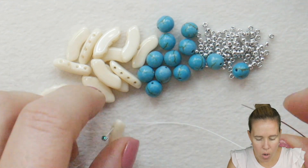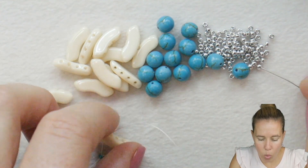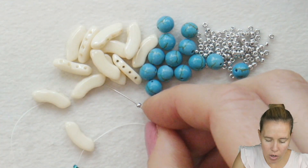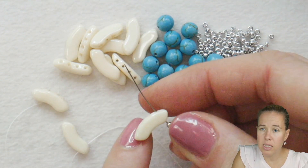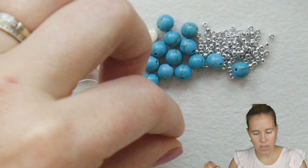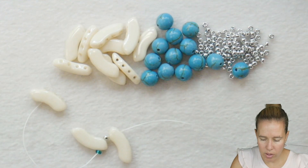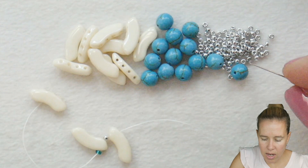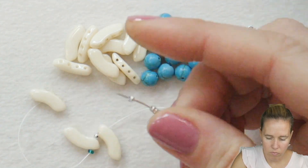From here, we're going to create a wave basically. Put on one 11/0, and then put on your next quad bow. For the next quad bow, go up from the interior towards the exterior loop and let that fall down next to your project. When you're on the exterior, add 1 and 2 eleven/0 seed beads, then add 3 and 4 — 4 total.